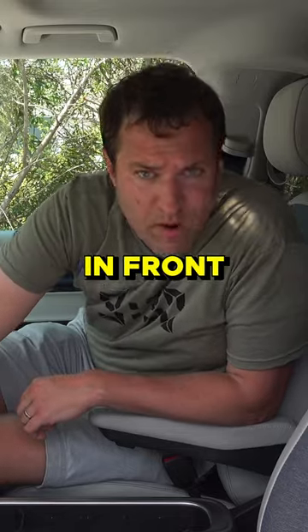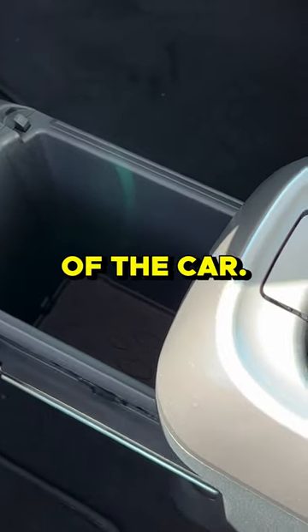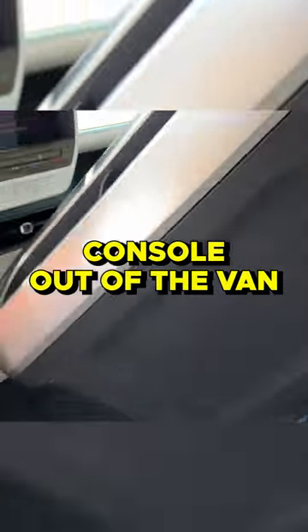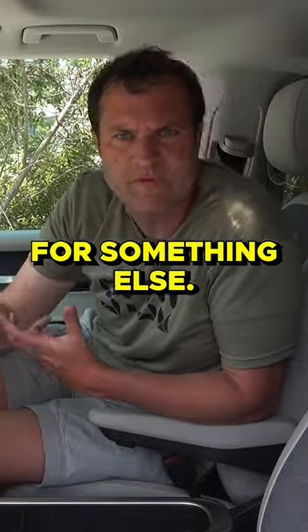There's a hidden storage compartment in front of the center console that pulls out toward the front of the car — another clever little storage compartment. Press this button in the front, and you can pull the entire center console out of the van, in case you'd rather use this center area for something else.